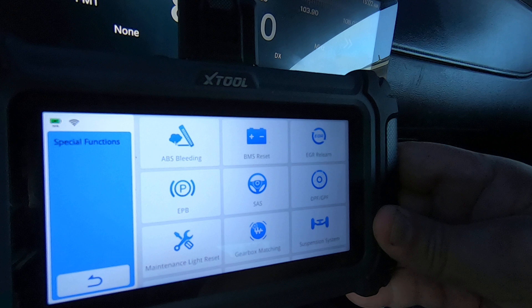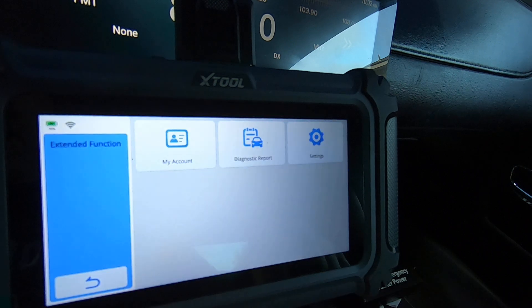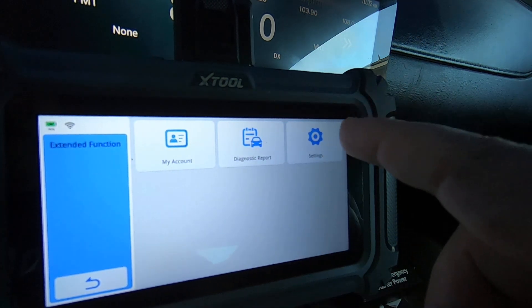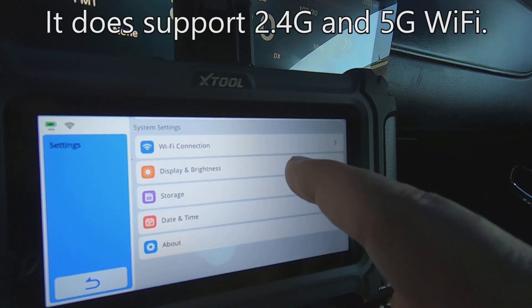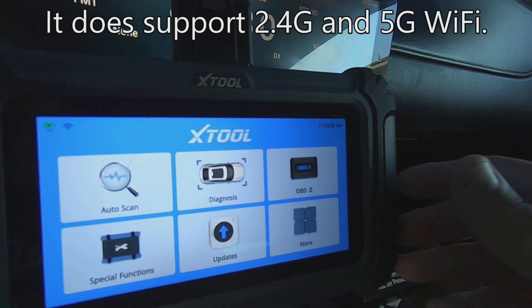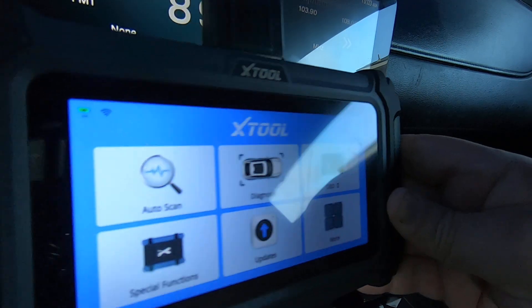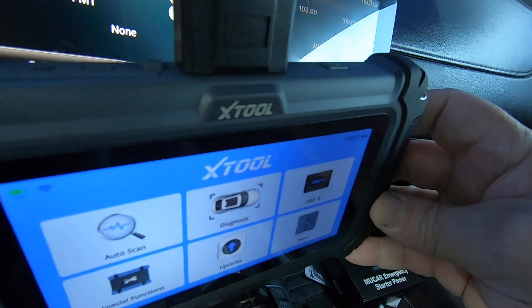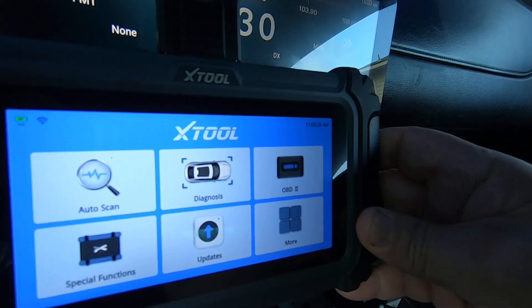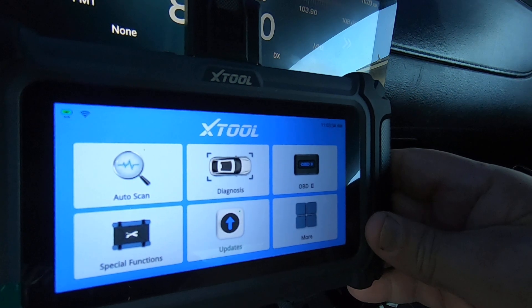This is sub-$200 — I saw it for about $170 — and it looks like a very solid performing scan tool so far. If you hit 'More' you've got your account, diagnostic report, and settings. So if you're looking for a nice little four-system scan tool, this looks like a very nice little unit — the D5S on a 2013 Camaro. Anyway, this looks like a nice little scan tool; if you're in the market for one, take a look at this one. We'll see you guys in the next one — take care.